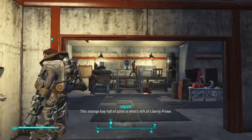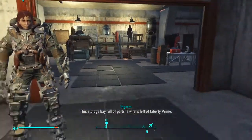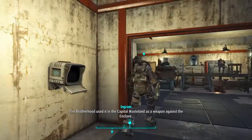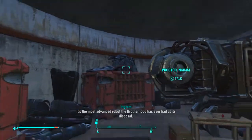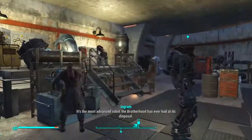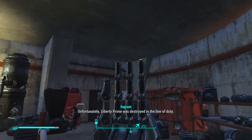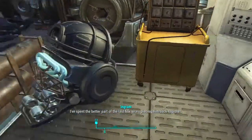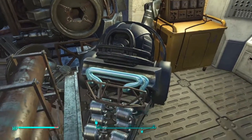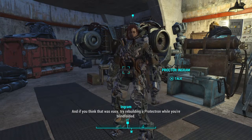This storage bay full of parts is what's left of Liberty Prime. The Brotherhood used it in the Capital Wasteland as a weapon against the Enclave. It's the most advanced robot the Brotherhood has ever had at its disposal. Unfortunately, Liberty Prime was destroyed in the line of duty. I've spent the better part of the last few years piecing them back together. And if you think that was easy, try rebuilding a Protectron while you're blindfolded.